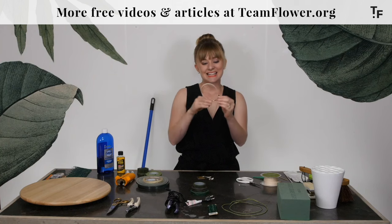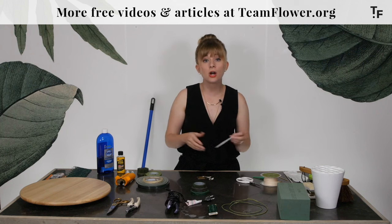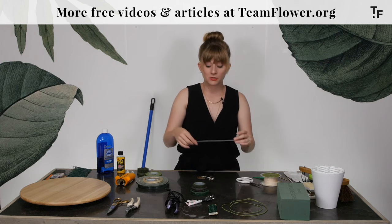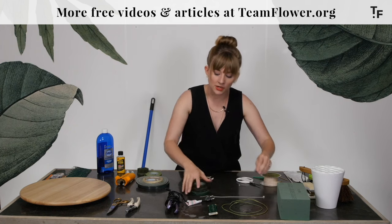Next, I have a zip tie. These are great for attaching things to different pillars or arbors. If you need to hold quite a lot of weight, you could use wire in a pinch, but these zip ties are great. That's something you're going to find in your florist toolbox more than likely.